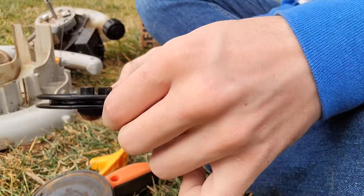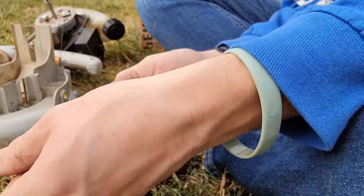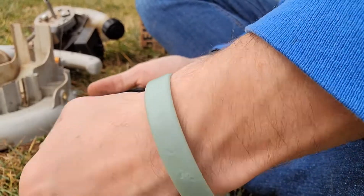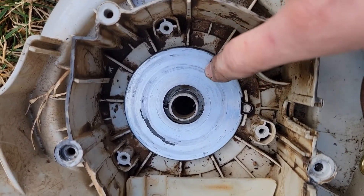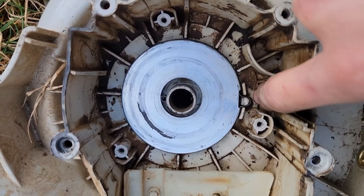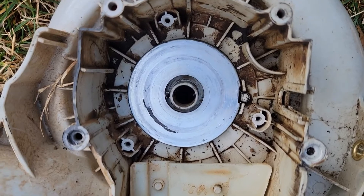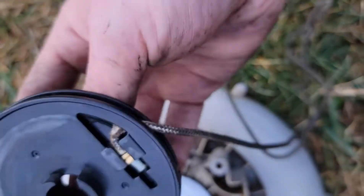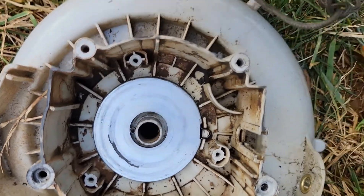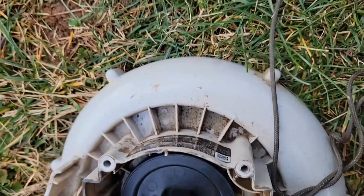Take out these little tabs and make sure you don't lose them. Here is our housing, and as you can see right there it's all chipped — that's why we have to replace it. You just put the new rope down in like this, take it, and pull it so that it's tight in there.